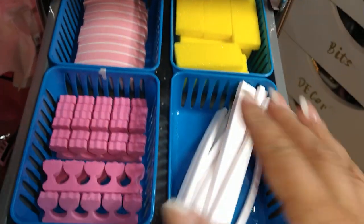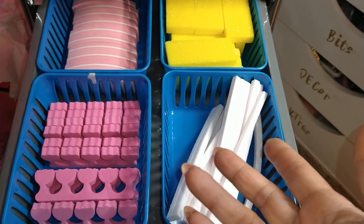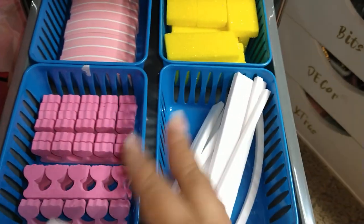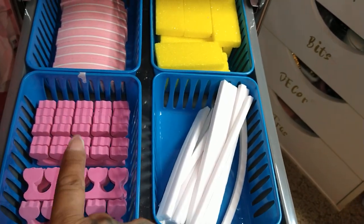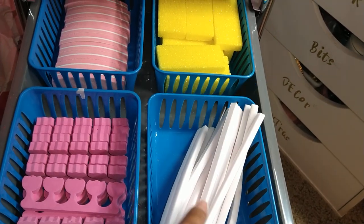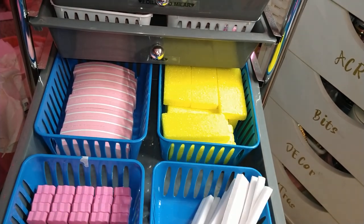Right here is my pedicure stuff — my personal pedicure stuff. I don't offer pedicures except for my hubby and myself. So right here I have toe separators, rope separators, buffers, and pumice stones.